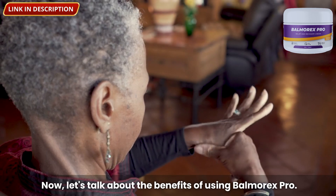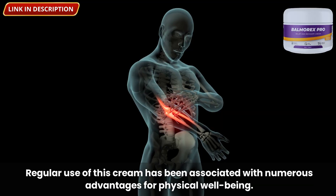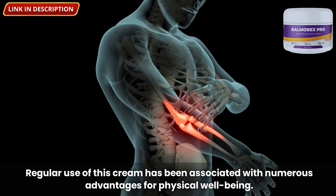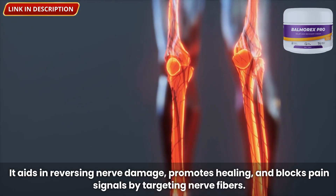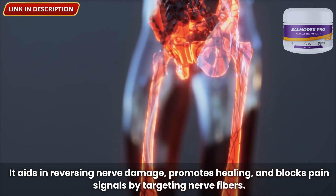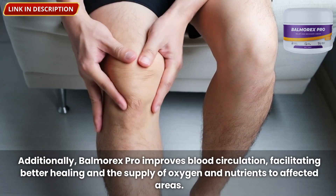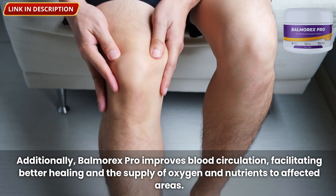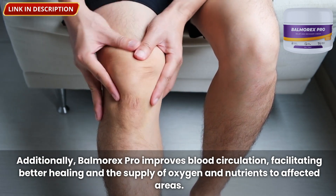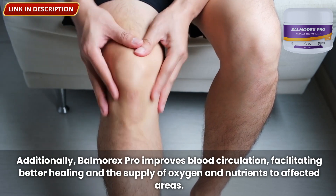Let's talk about the benefits of using Balmorex Pro. Regular use of this cream has been associated with numerous advantages for physical well-being. It aids in reversing nerve damage, promotes healing, and blocks pain signals by targeting nerve fibers. Additionally, Balmorex Pro improves blood circulation, facilitating better healing and the supply of oxygen and nutrients to affected areas.